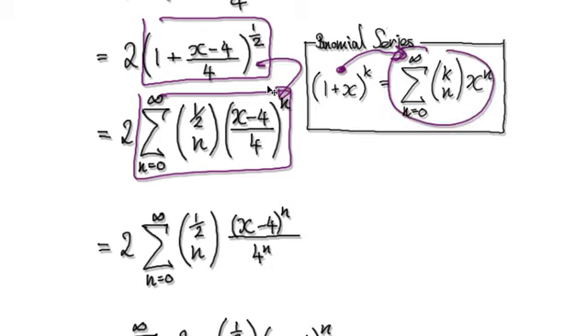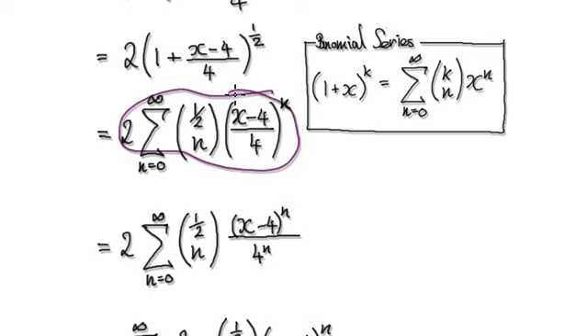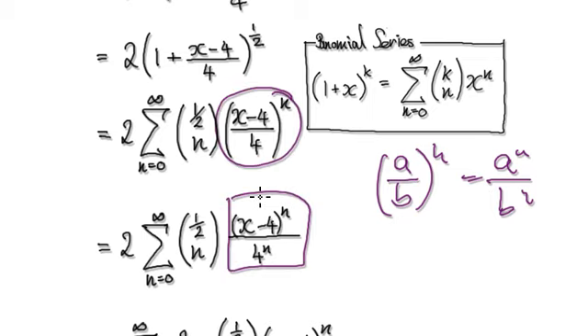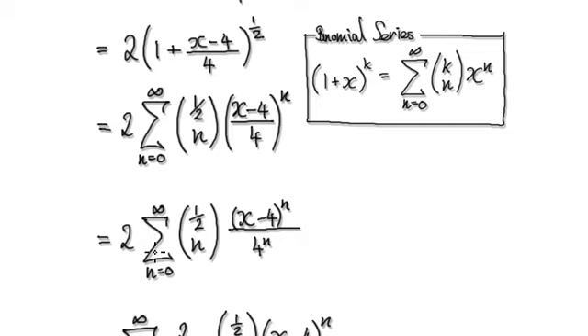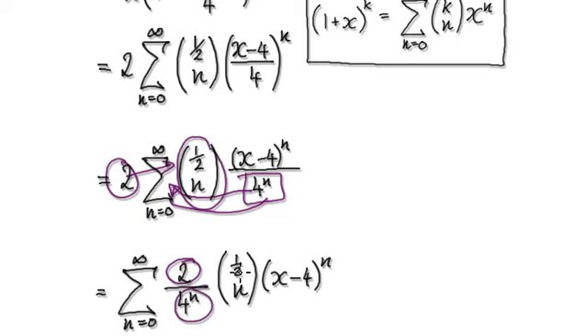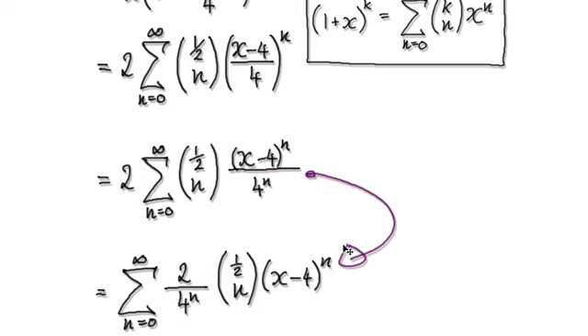From here, that takes you directly to the binomial series expansion. Now it's just a matter of tidying up. If you have (a over b) to the power of n, that's the same as a^n times b^n. So this can be rewritten accordingly. Tidy up by moving terms across and pushing the 2 into the expression, which gives you the next form.